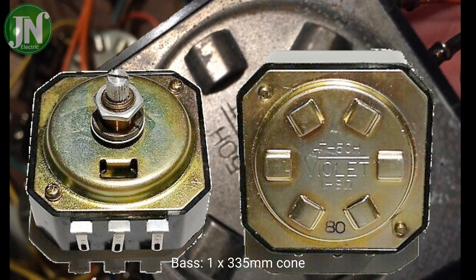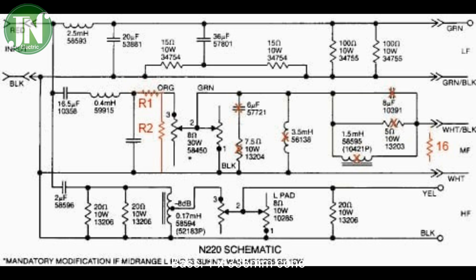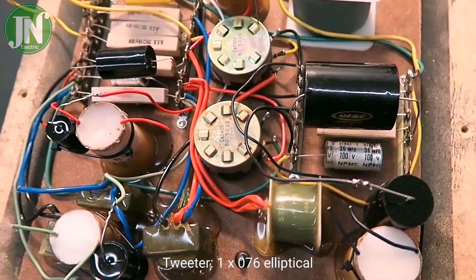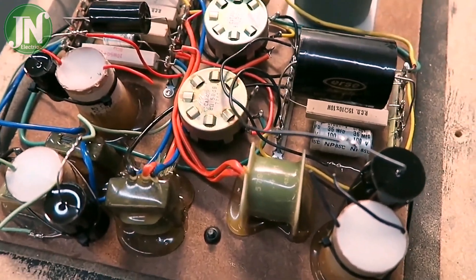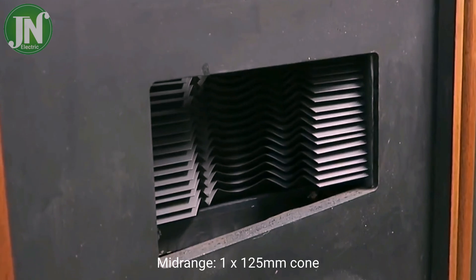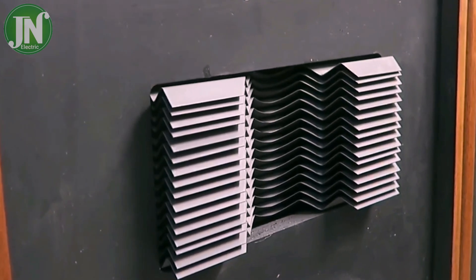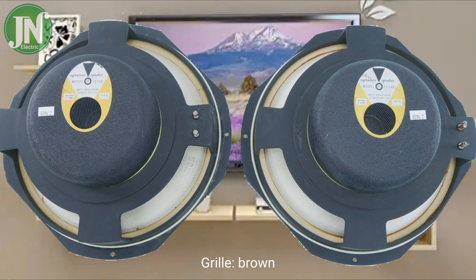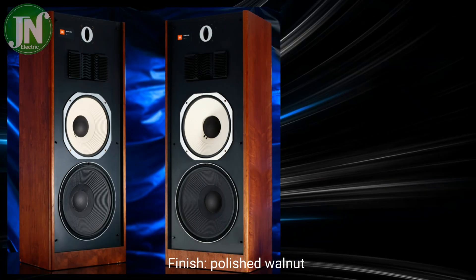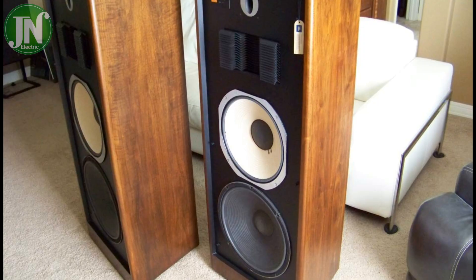However, for reproduction of the full dynamic range of contemporary recordings, a high quality amplifier delivering up to 400 watts continuous sine wave per channel will provide optimum performance. Such an amplifier has the reserve power necessary for accurate reproduction of transients, which can reach momentary peaks equivalent to 10 times the average power level.